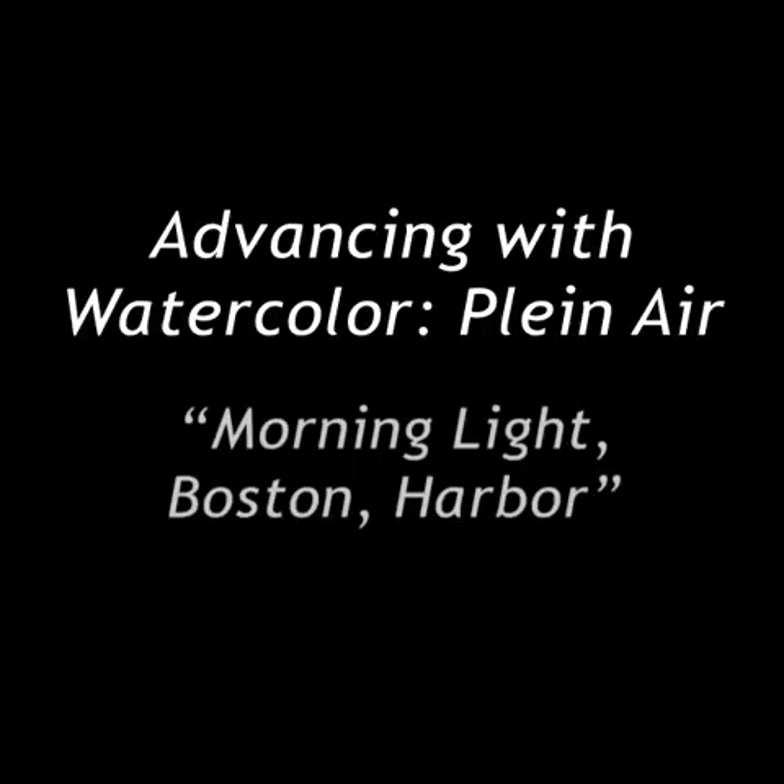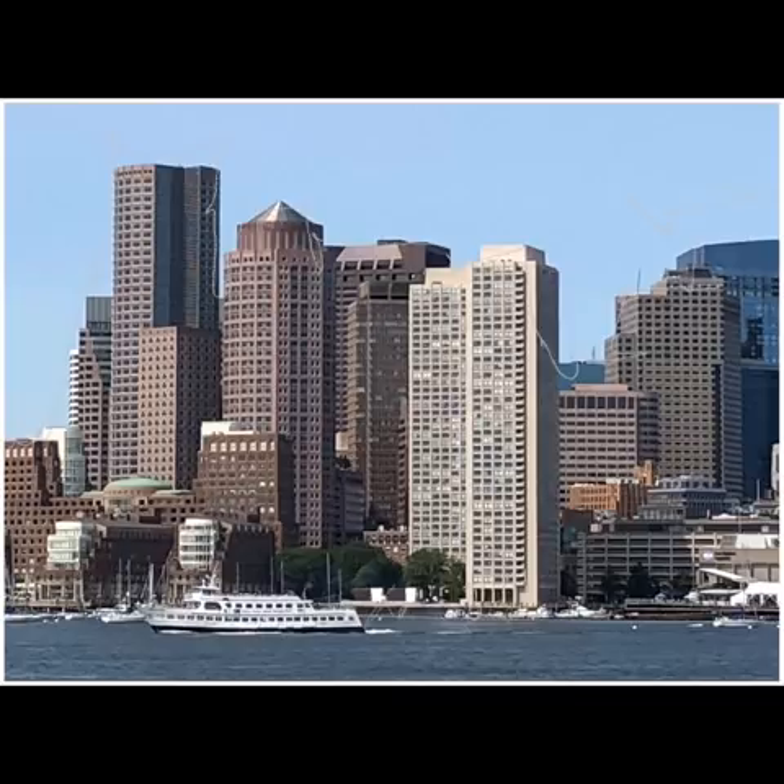Welcome back to Advancing with Watercolor. I'm Gary Tucker and we're starting a new series today where we're working in plein air. Because the summer weather has come about, we're able to go outside and paint our subject. Today our Saturday morning group is on location at Pierce Park in East Boston — a wonderful park overlooking Boston Harbor.